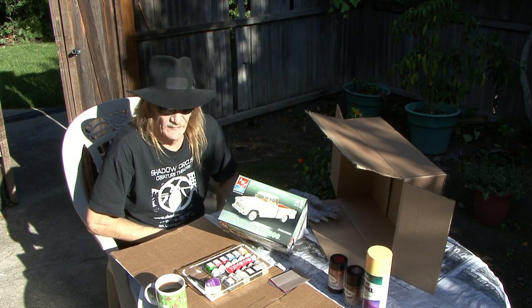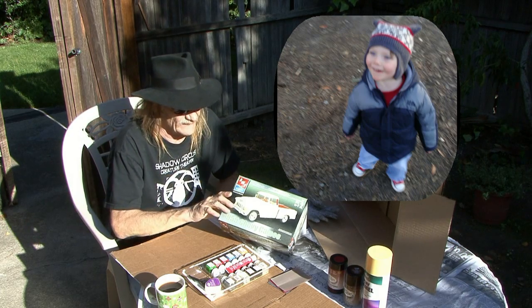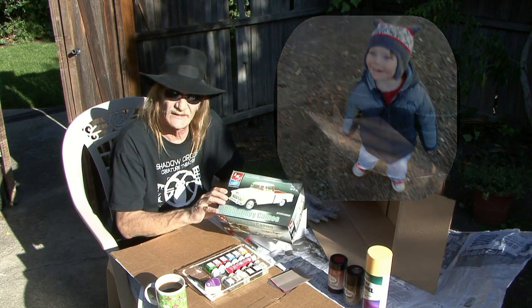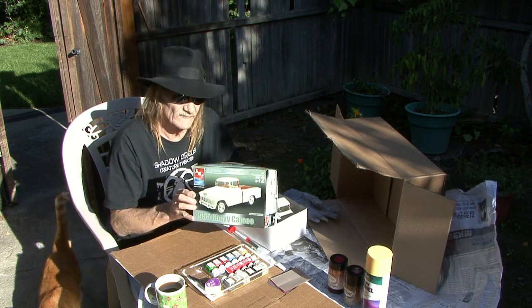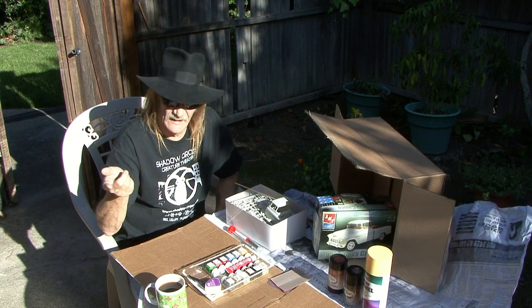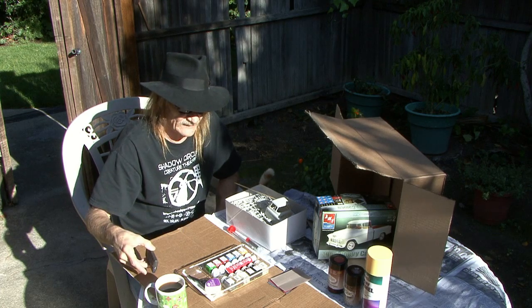Hello Bennett, it's your grandpa and I'm going to start making a model for you. Actually it was a gift from your cousin Zachary. He gave it to me last Christmas, almost a year ago, and the idea was to make it and then send it to you. I'm trying to do this by myself — I don't have a cameraman, but I have a remote control so I can zoom in and show you some of the things we're going to do.